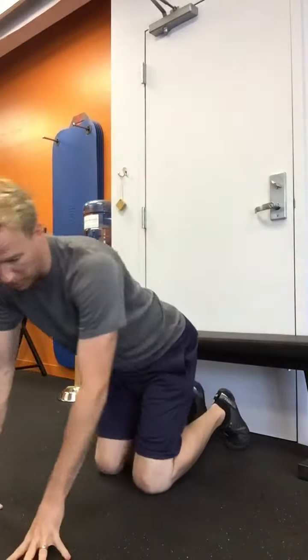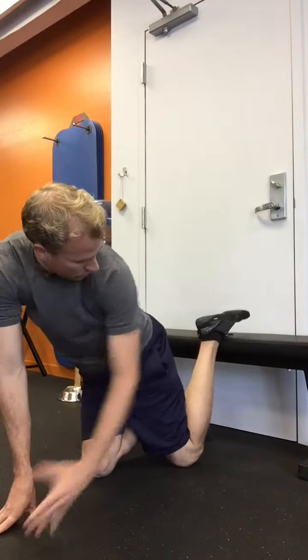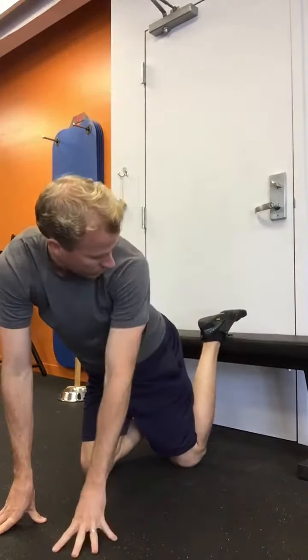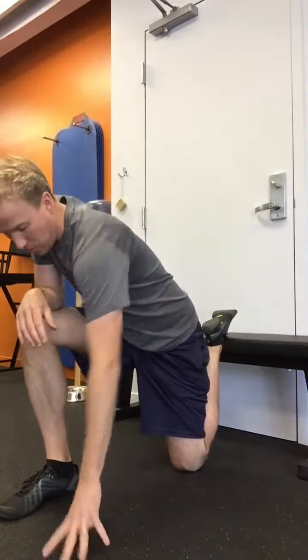So to loosen that, you want to get on all fours, and you're going to back up to a couch or a bench, then lift your foot up on top, bring your knee as close to the bench as you can, and then come up and do a lunge. You want to make sure your hip, knee, and ankle are all in alignment. And if you're really tight, you might want to just hang out here for a little bit, breathe out, and relax.